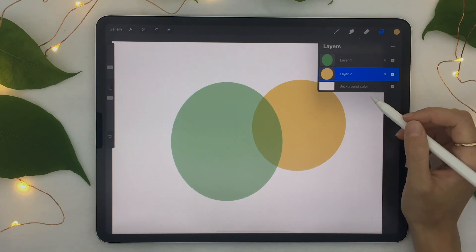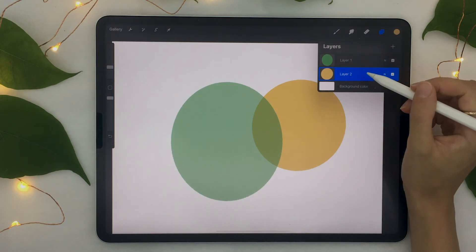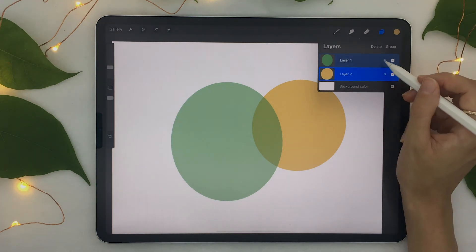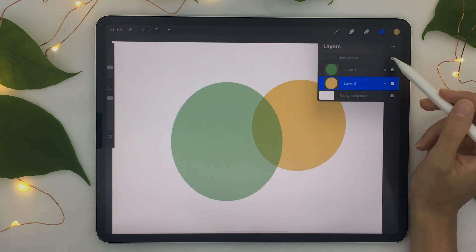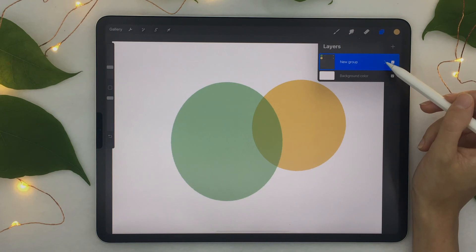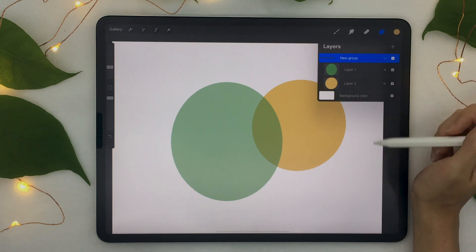When you end up with many layers and your file becomes confusing, you can group layers. Swipe your layers toward the right to select many of them at the same time. You'll see a Delete option and a Group option appear at the top. Clicking Group creates a new group. You can also hide the individual layers of a group by clicking the arrow to collapse the group — the layers are still separate, just hidden to make the layer panel easier to follow.